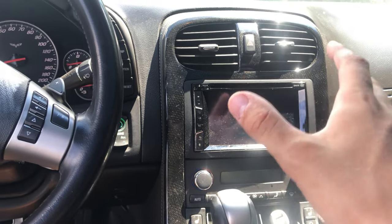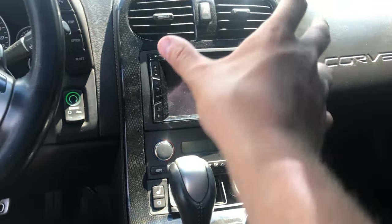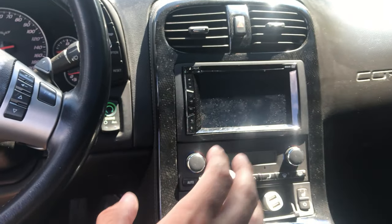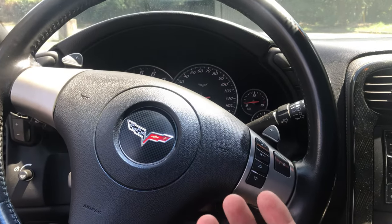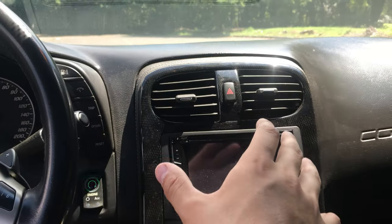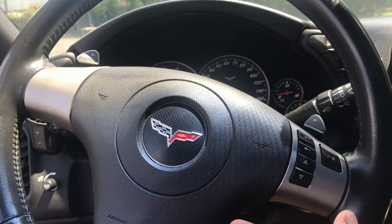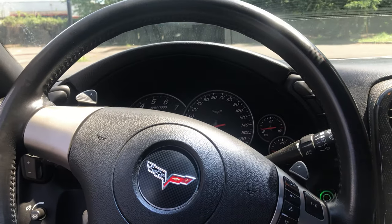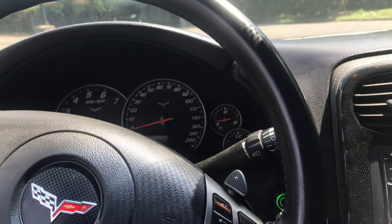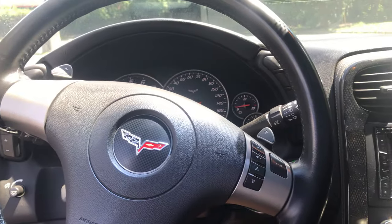In the C7 the interior is a lot more driver-focused - I believe it has a pillar and everything is a lot more slanted toward you. I don't care that much about it, but you can definitely tell that the C6 interior is a little bit dated. It is from the early 2000s and they didn't really update it throughout the years of the C6. That being said, I'm just going to fire this thing up and take it for a little drive and show you my initial reactions.